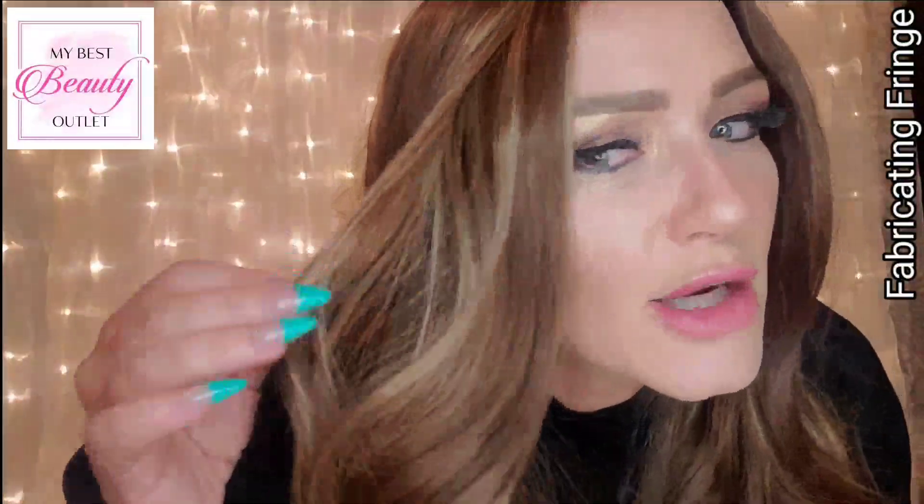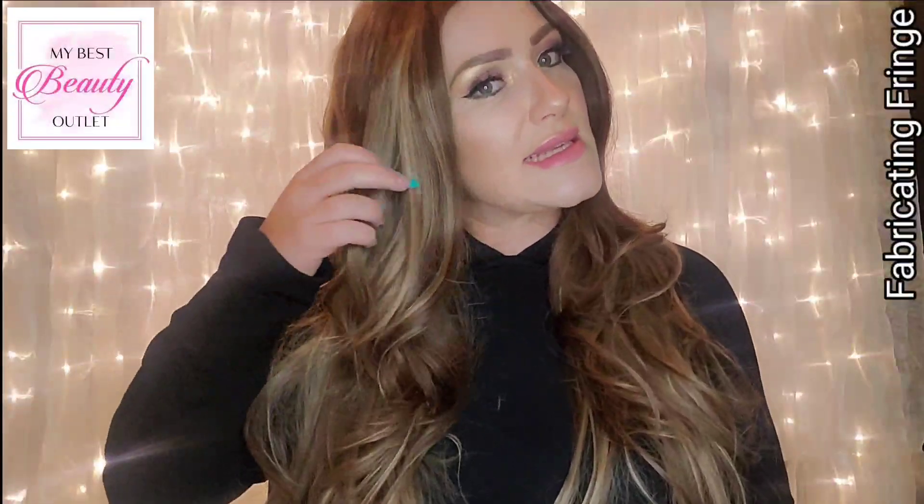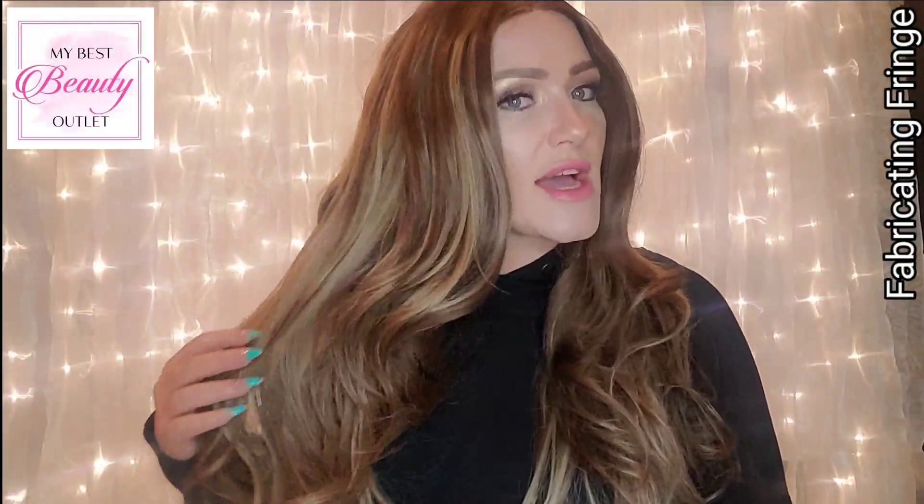This is a gorgeous brunette with highlights — I'd say a medium brown with some lighter, warm highlights throughout that add dimension and make the hair look more realistic. It is layered at 16 to 22 inches in length, and I feel like it may even be longer than 22 inches. This is 150% density with a pre-plucked hairline and middle part.